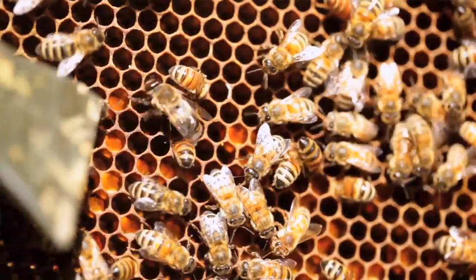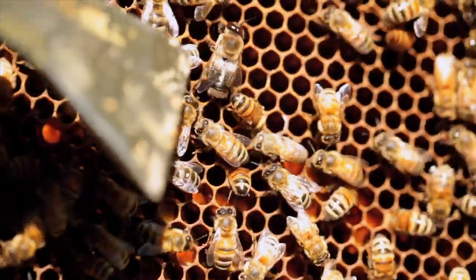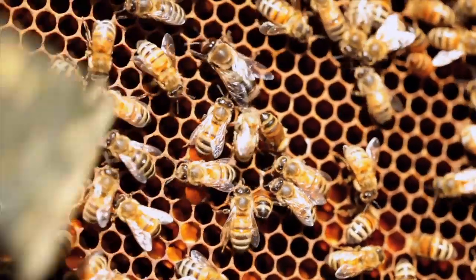If you're seeing a lot of drone brood, that's probably a bad sign. A healthy queen will be laying mostly worker brood. The big black body is a drone, and you can see he's next to these worker bees who are much smaller than him.